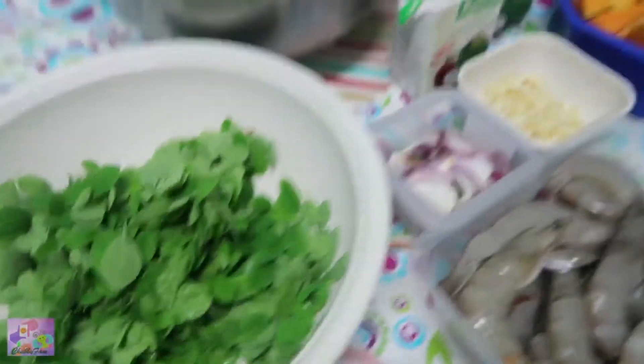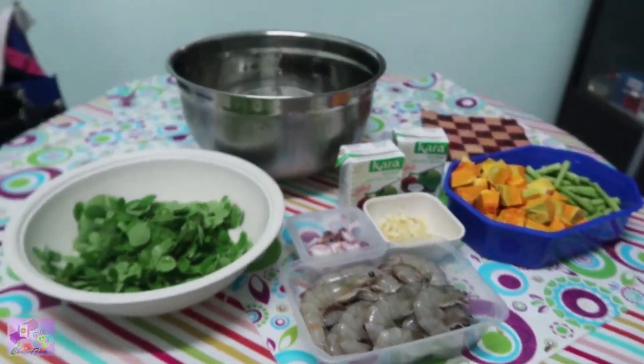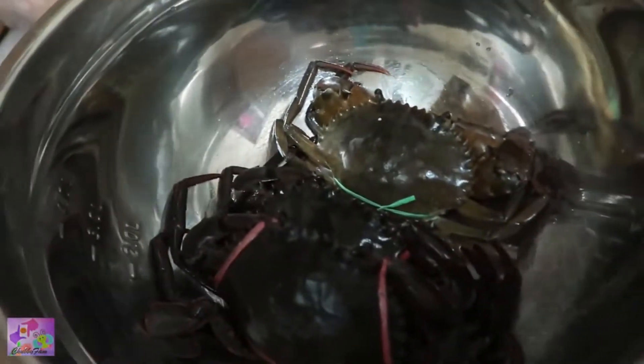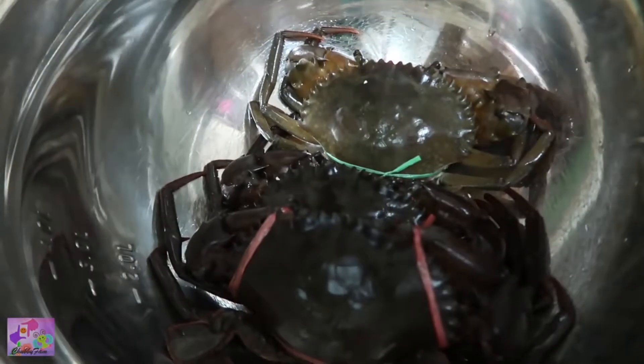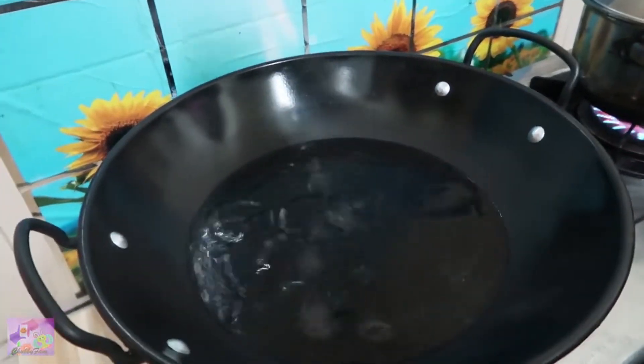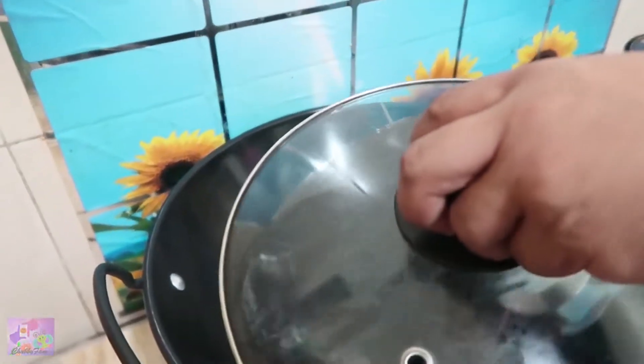These are the ingredients. I have here my water and we're going to boil our crabs. We put salt in the water and let it boil.